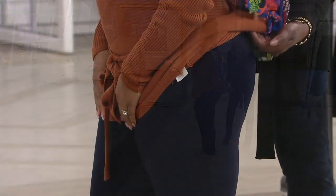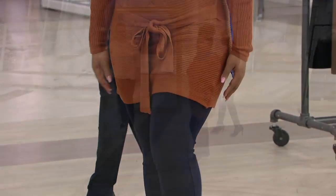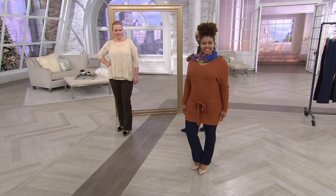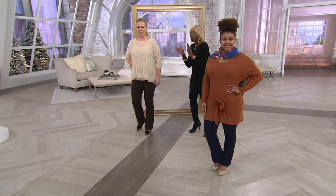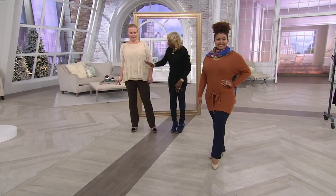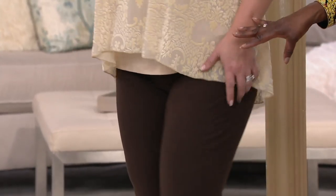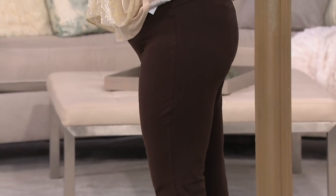Ladies, if you've never had my pants before, it is a knit — a cotton-rich knit pant, a knit trouser — but it's got 14 butt-lifting percent spandex. You can wear it anywhere. Jackie's got it on with the beautiful flocked velvet top — look at how amazing.